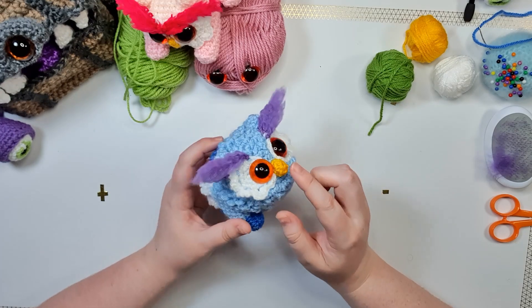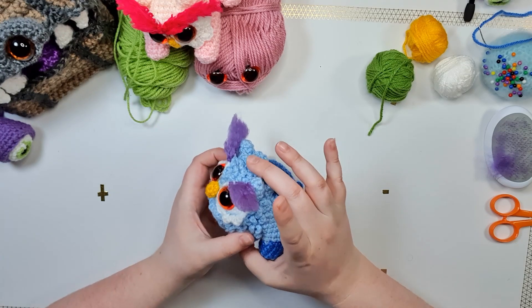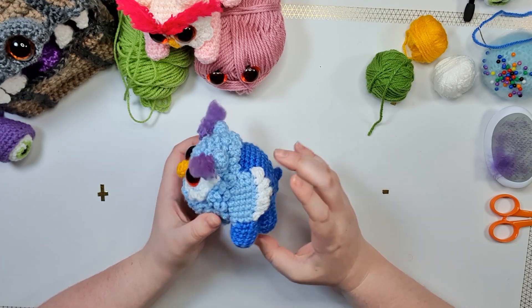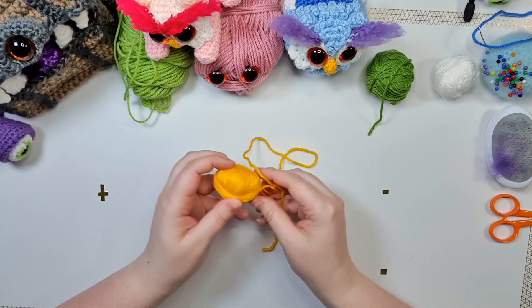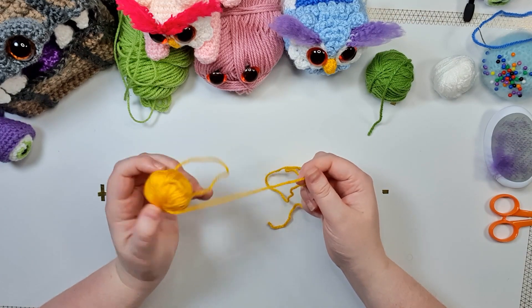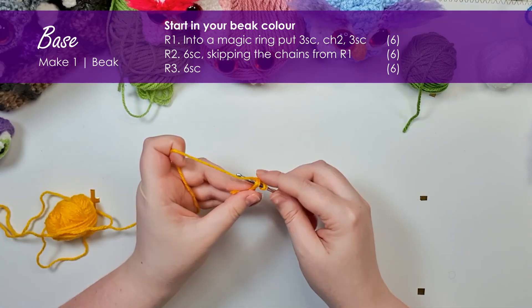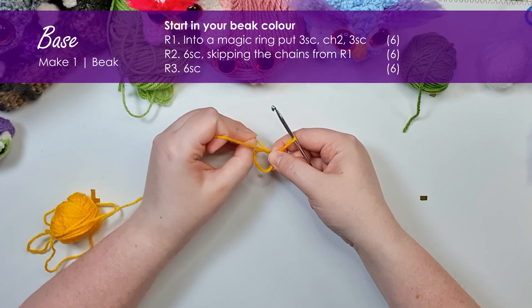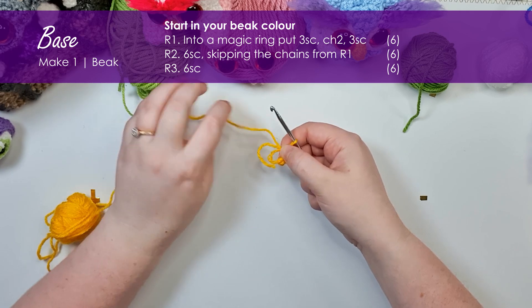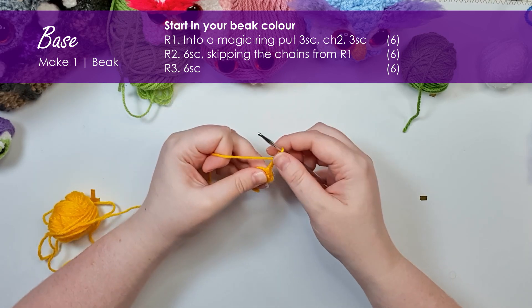Where we're going to be starting today is at the tip of the beak, because the beak isn't actually sewn on — it's made all in one piece with the head and the body. So work up a couple of rows and then swap to our owl color. Starting with a magic ring, put three single crochet into it, then chain two — that's going to form the tip of the beak.